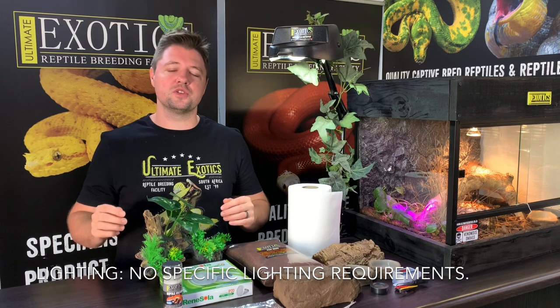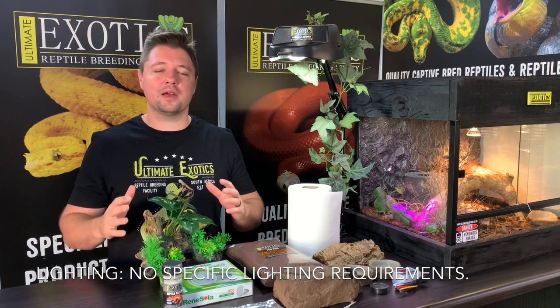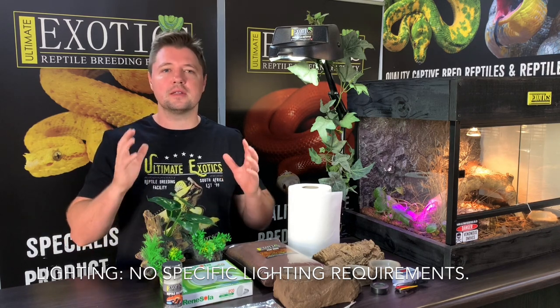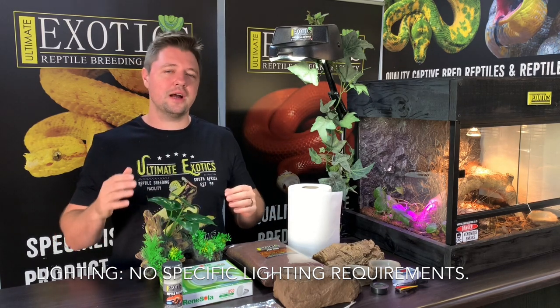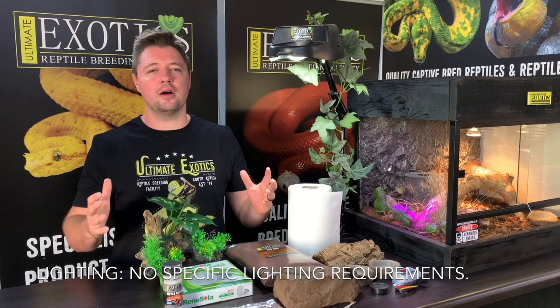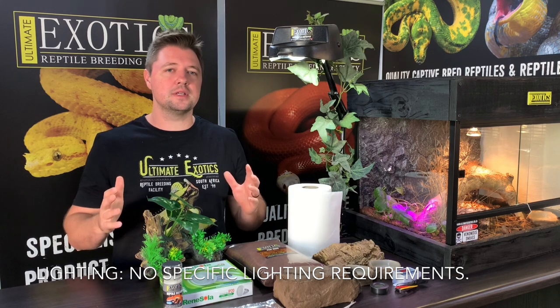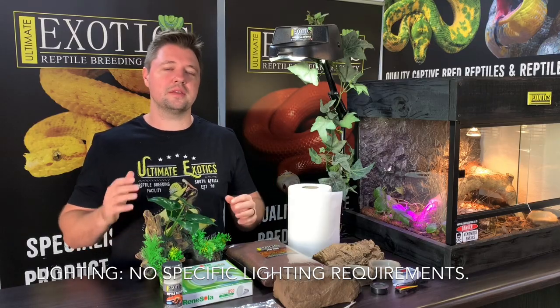When it comes to lighting, leopard geckos are nocturnal, meaning they are active during the night. So no specific lighting is required for your leopard gecko to do well — the most important thing is the temperature and the heat mat. However, we do like to add a nice LED light which replicates a daytime light in the enclosure. The important thing is that the light must go off at night — we keep it on for about 10 hours a day to provide a day-night cycle, and it also illuminates the cage nicely during the day.